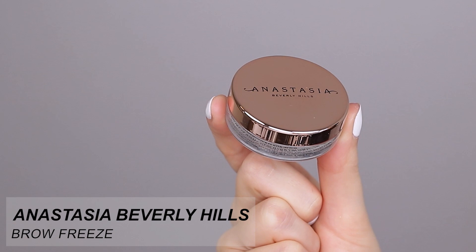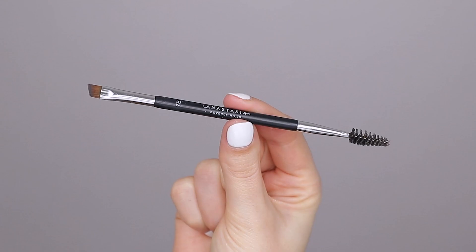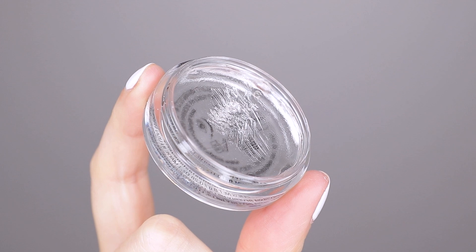So this is the product I was talking about — the Brow Freeze from Anastasia Beverly Hills. This is their newest product, the Brow Styling Wax, that's what they call it. I'm also going to use a brush from them, which is the 78 if I'm not mistaken. I will make sure to put all the products in the description bar.